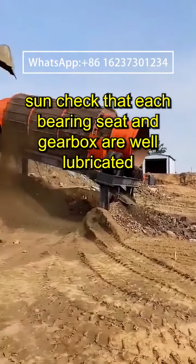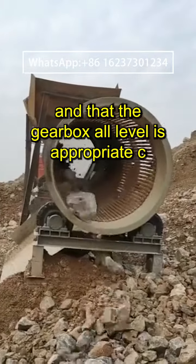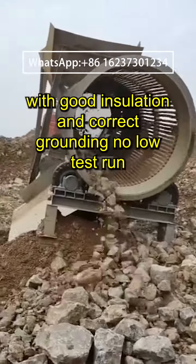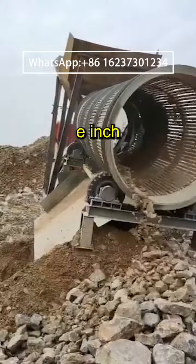Check that each bearing seat and gearbox are well lubricated and that the gearbox oil level is appropriate. The power connector should be firm and reliable, with good insulation and correct grounding.